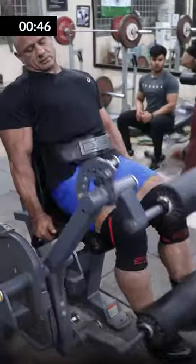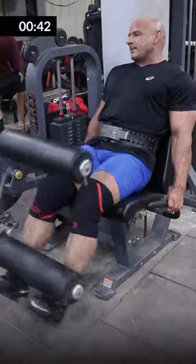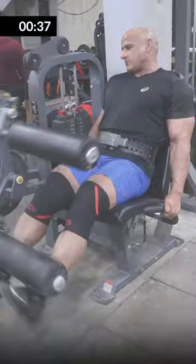Leg press is done for 8-12 reps. Then, leg extension. Leg extension is so much work that your lower back will get a little rest and your quads get a full pump and stay active. So, I have no more work than this after that.